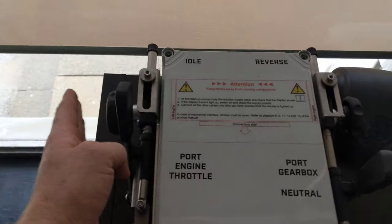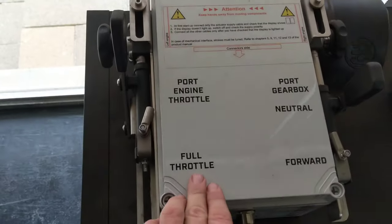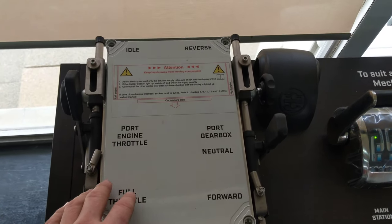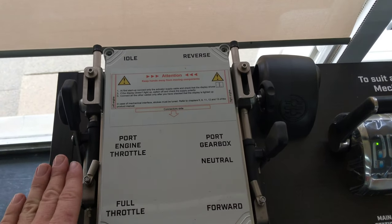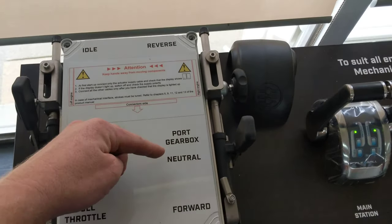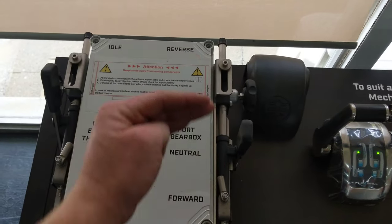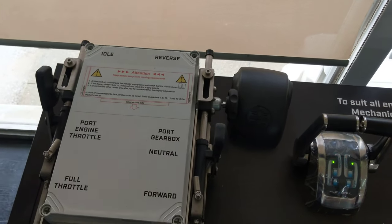Each box has two levers. This lever on the left controls the throttle from the idle position all the way up to full throttle, and the right hand lever controls your three positions for your gearbox. This set up here is basically suitable for any engine which has got a mechanical throttle, be it on the side of a mechanical fuel pump or a potentiometer, and also a mechanical gearbox selection. So you've got your three positions - neutral, forward and reverse. Both posts for your throttle and gear are completely adjustable to suit whatever distance it needs to travel.